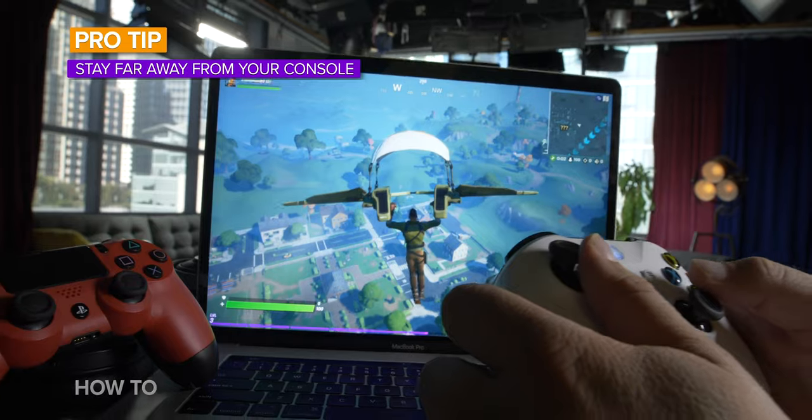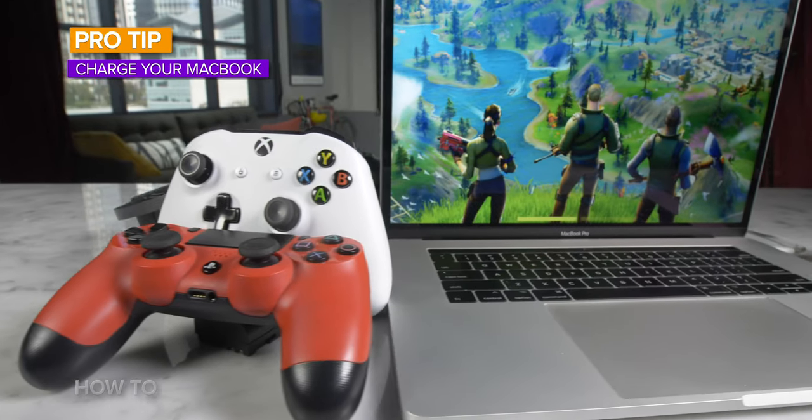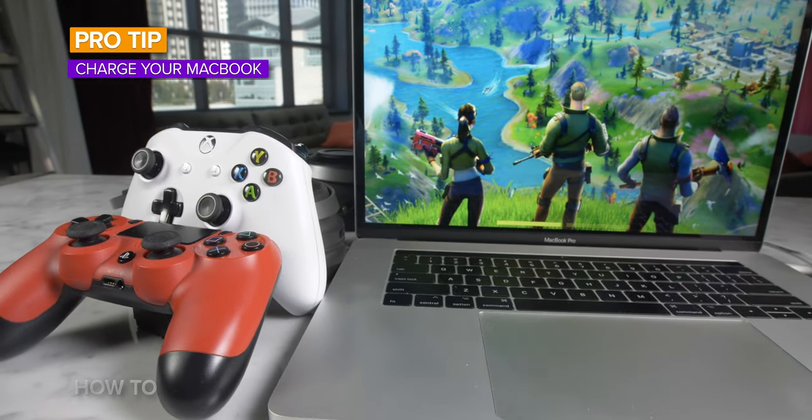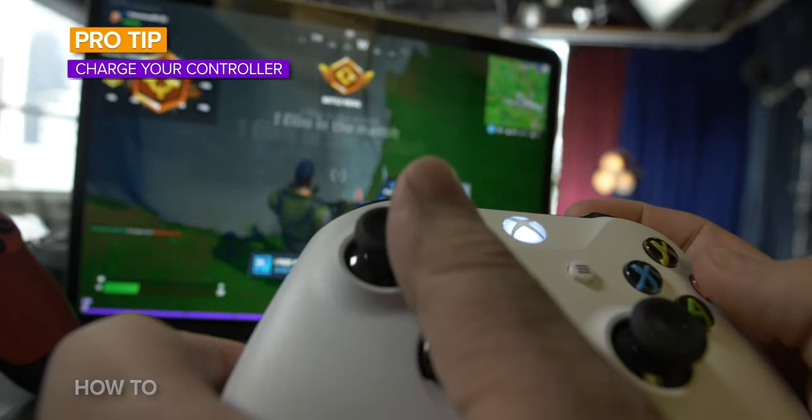If you're having trouble connecting either controller to your Mac, make sure that you're far away from your console because sometimes the signals just don't like each other. Also, make sure the batteries are charged up on both your Mac — if you're on a laptop like a MacBook Air or a MacBook Pro — and on the controller itself. Otherwise, you should be good to go.